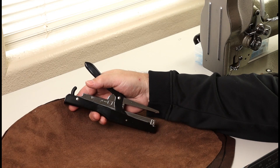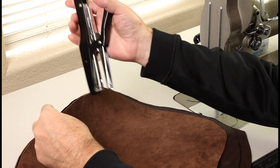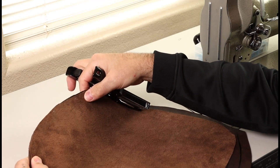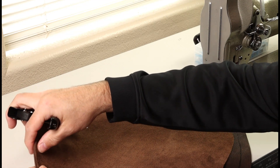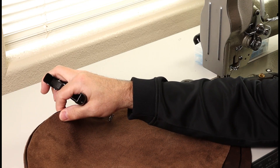We've got our two panels laid show side together here and lined up, and we'll just use a plier stapler to temporarily attach those two panels. We'll staple all the way along the edges, making sure to stay within the seam allowance, and then we'll sew up that blind seam.